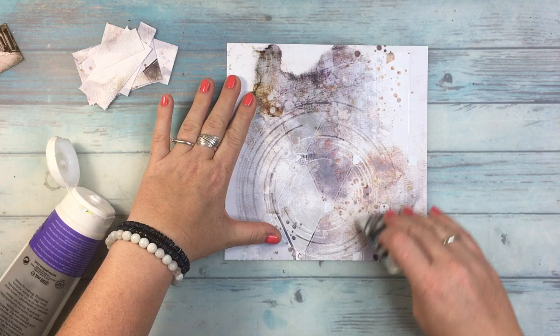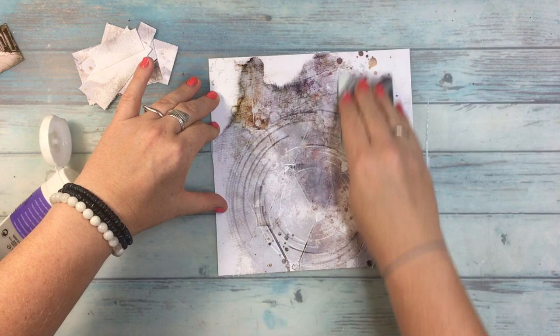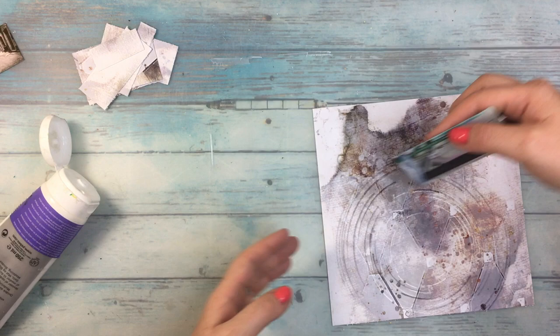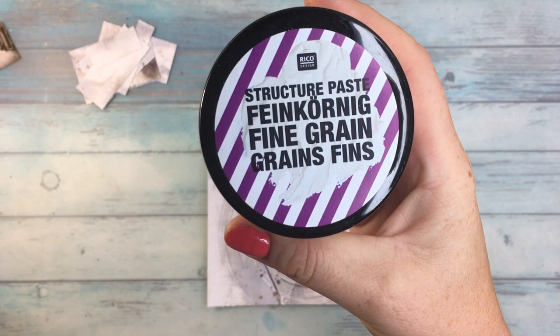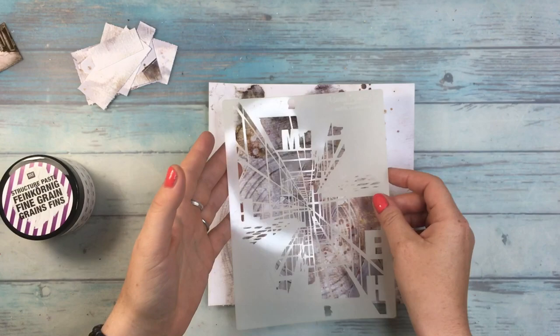First thing first, I'm going to use matte gel from PBO to apply to the page. Even though the paper is quite sturdy, I'm going to be working with some paints and texture paste. The best thing is to protect the page — you can do it either with the gel, either matte or glossy, or with a clear gesso. Now I'm showing you a fine-grained texture paste from Ricco Design, one of my favorites.